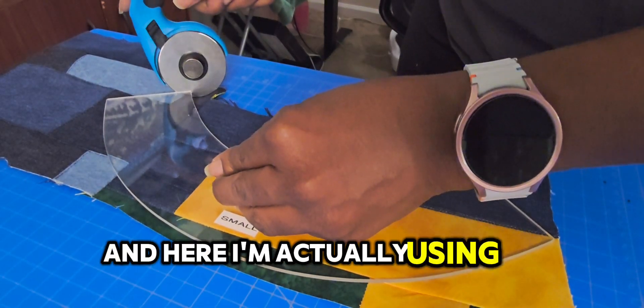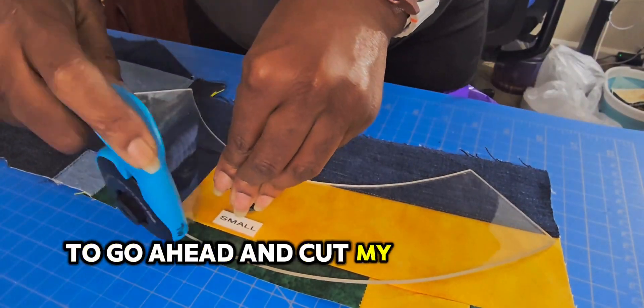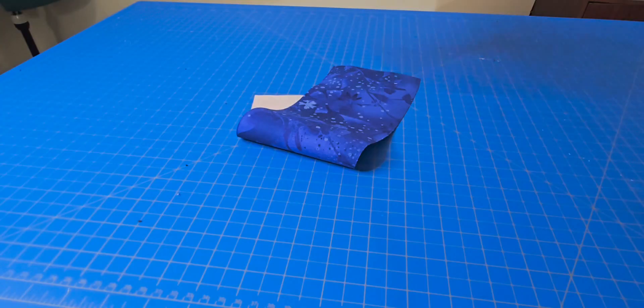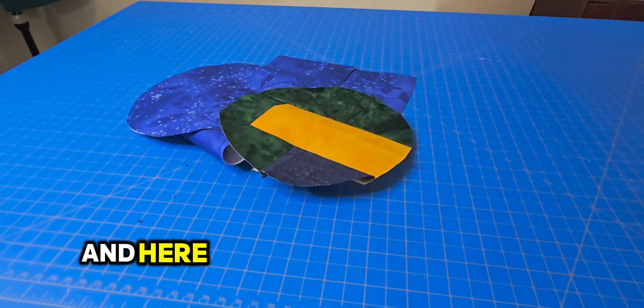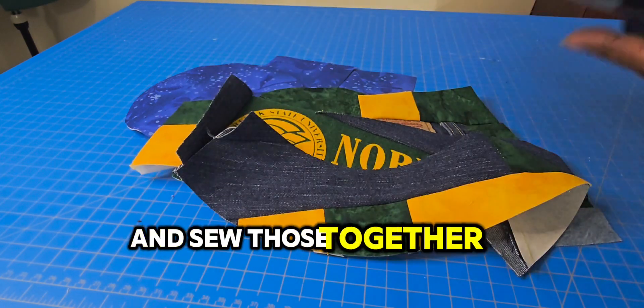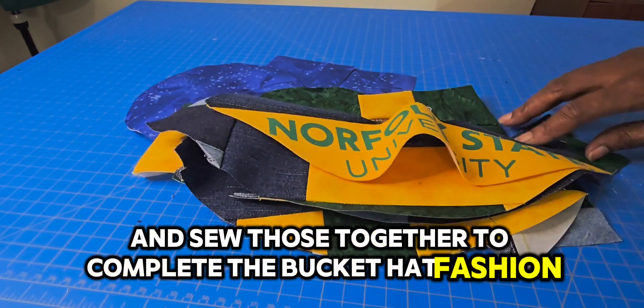And here I'm actually using my template to go ahead and cut my pattern out for my bucket hat. And here are the pieces — I'm getting ready to complete and sew those together to complete the bucket hat.